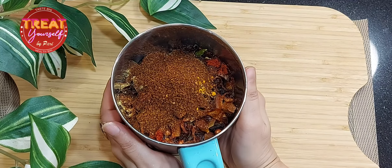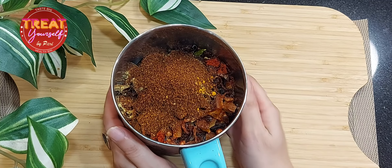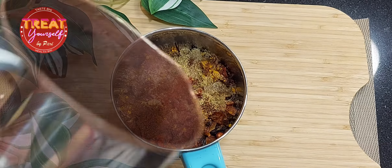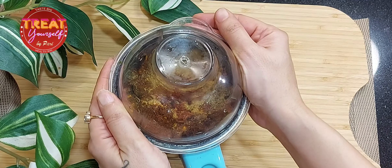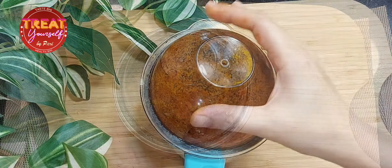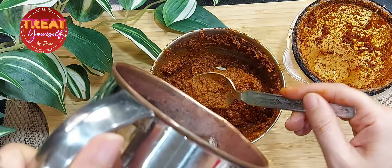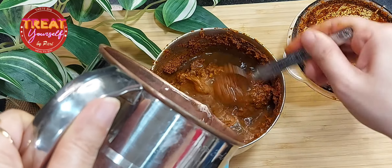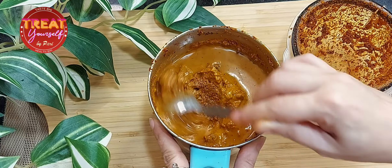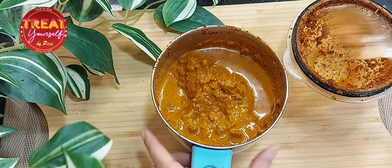Green chutney can also be made at home — I will share that recipe with you soon. Now we will add a little water so that our mixture will grind well. We want to make a fine, smooth paste. We have ground all the ingredients but will add a little more water and grind again so that it grinds well. We should not add too much water at once — add a little at a time and grind.